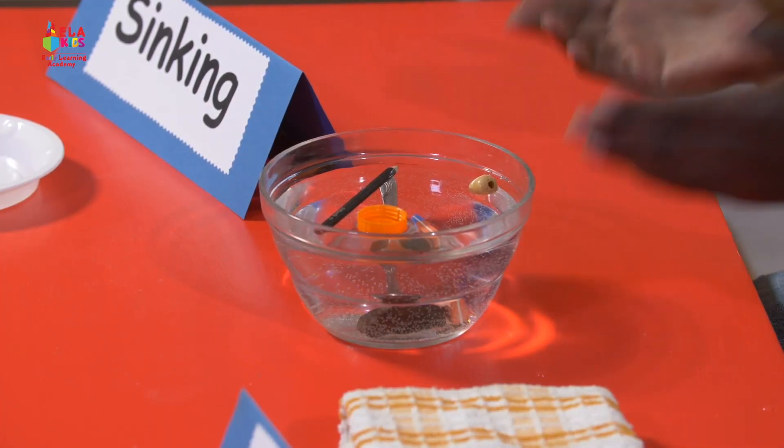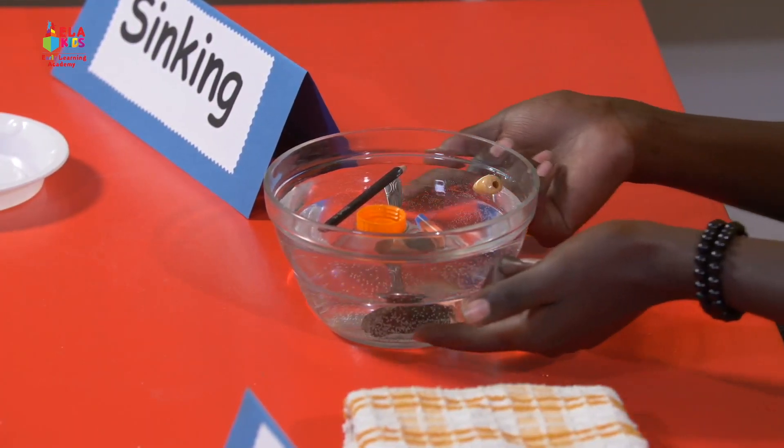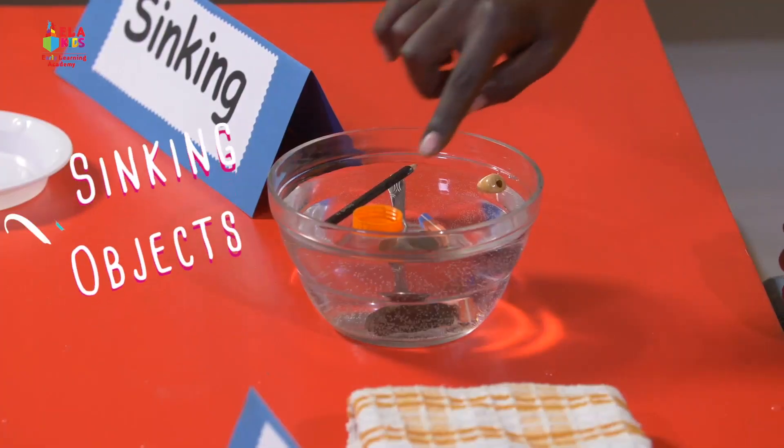So can you see? All the objects down there — those are the sinking objects. And the ones up here on top of the water — they are the floating objects.